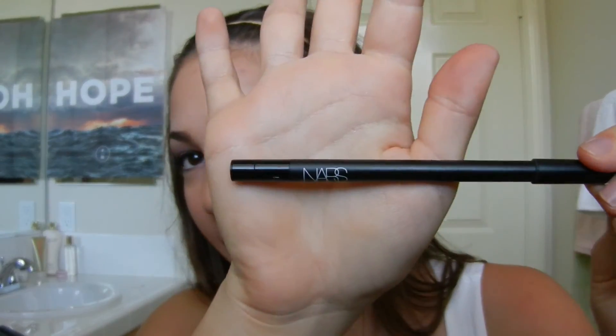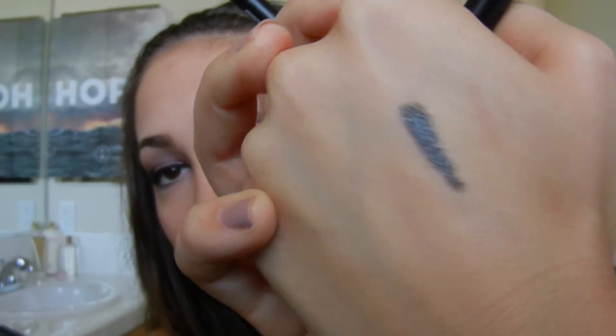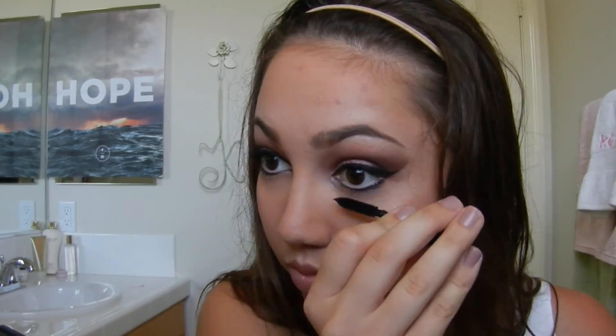Now I'm going in under my eyes with NARS Larger Than Life eyeliner in the shade 47th Street — it's just a really pretty kind of shimmery black color. I'm applying that bottom liner from the outer corner to the very inner corner, and then just applying a little bit of mascara on those lower lashes. Because I'm wearing this during the daytime I'm not going in super intensely with my mascara.